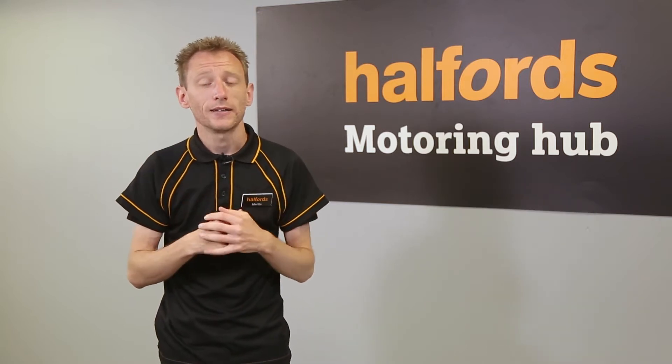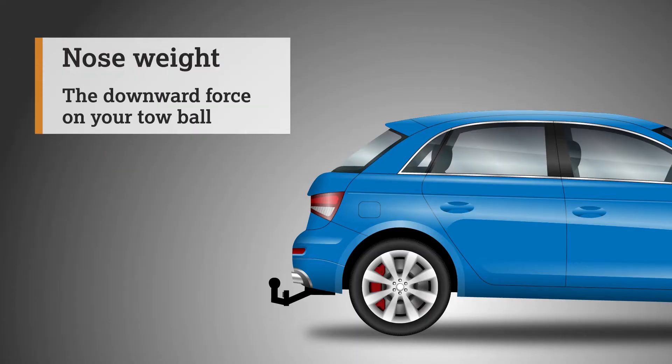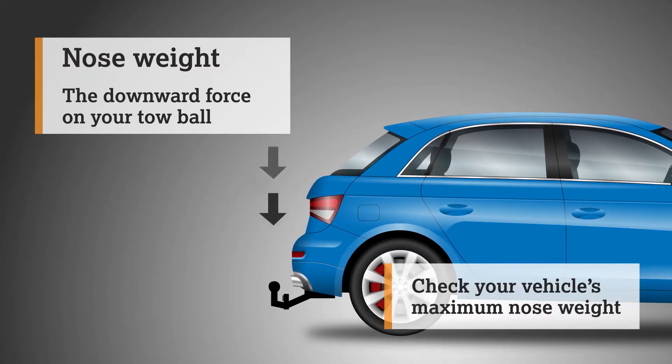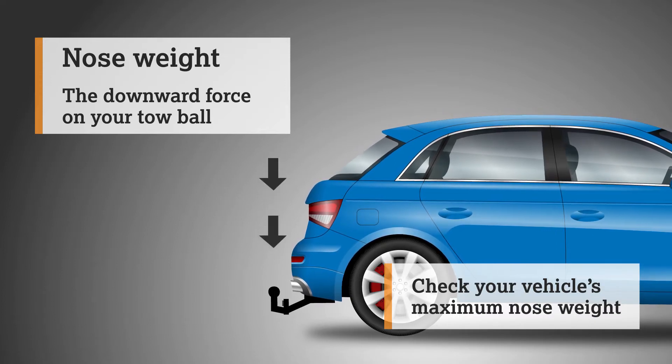Everything you need to install the rack is in the box. Before starting, check that the weight of the rack and any bikes doesn't exceed the nose weight of your car. By carrying too much on the tow bar, you could affect your car's handling, potentially making it dangerous to drive. You can find the nose weight for your vehicle in your handbook or by looking online.